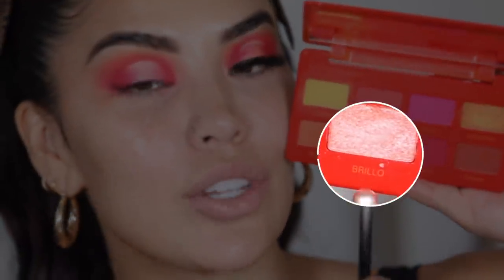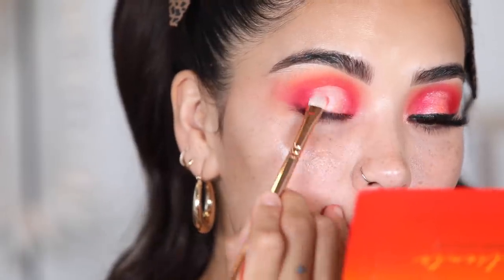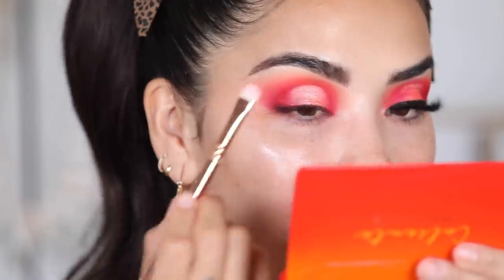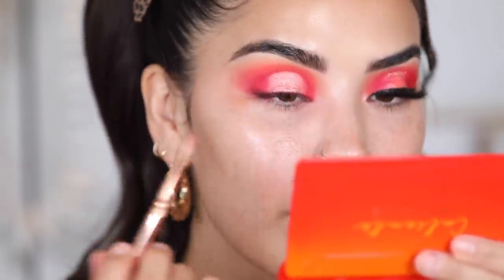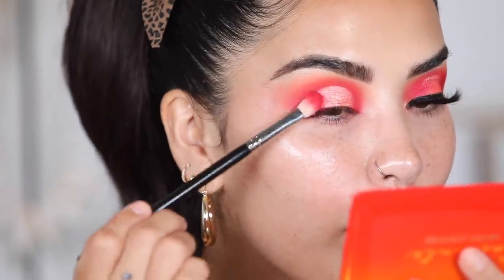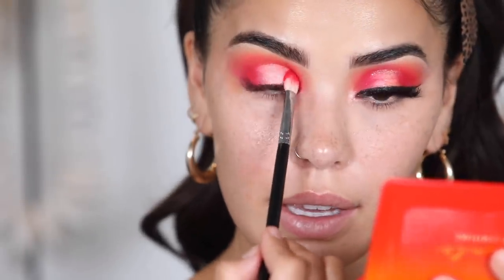Now we're going to move into this stunning shade called Veal and pop that right onto the base. Right before I apply to the top, I'm going to spray my brush with setting spray and press over to ensure all the particles are set on the eye and not floating around. I'll pick up a little bit more Mamacita and hit it on the sides, holding the brush pretty far back so it goes on just really lightly.